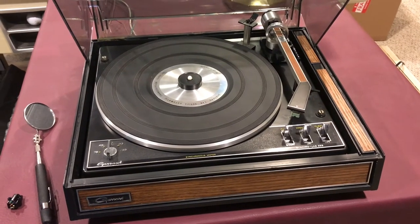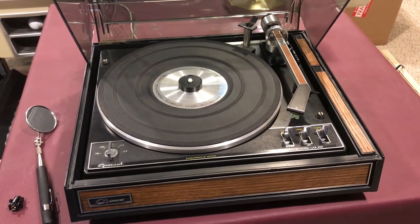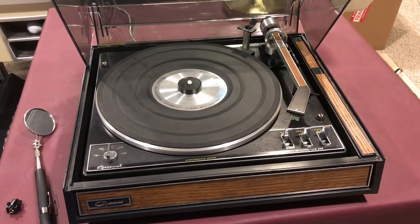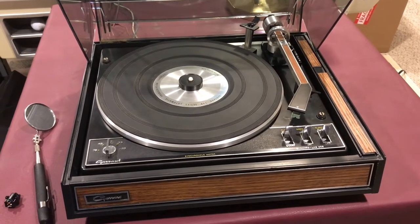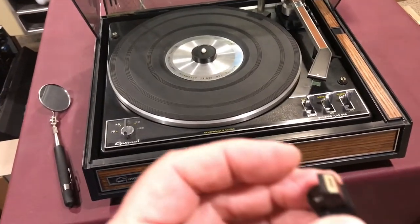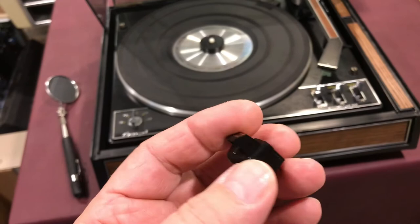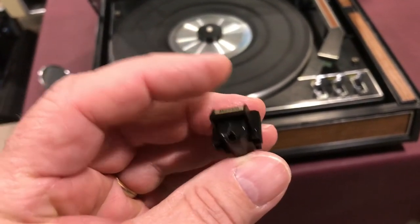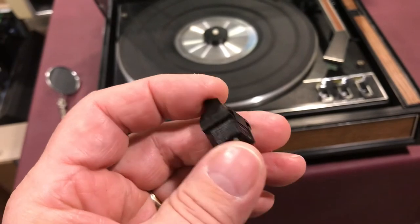Just wrapping up a repair on a Garrard 95B turntable. Got it all operational and went to test it out and found one of the channels was not working. I did some investigation on the cartridge and found I was getting no readings off of one of the channels.